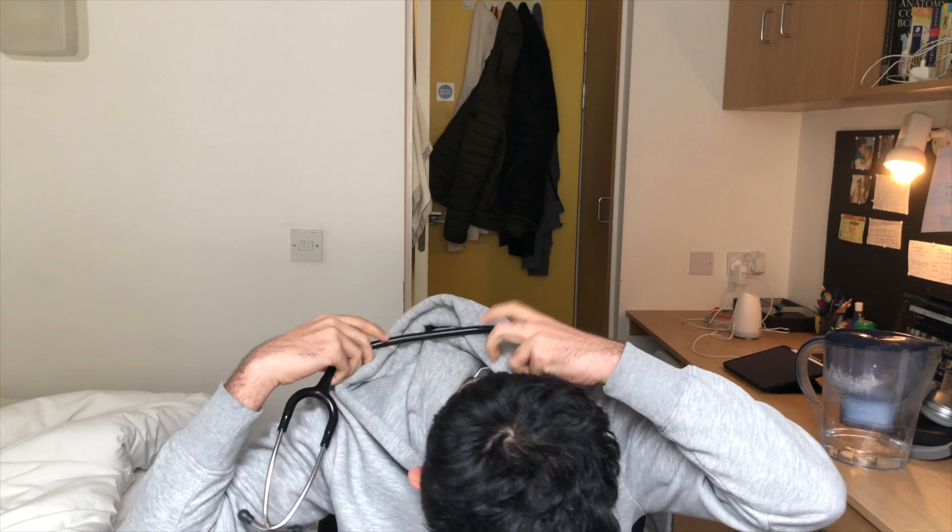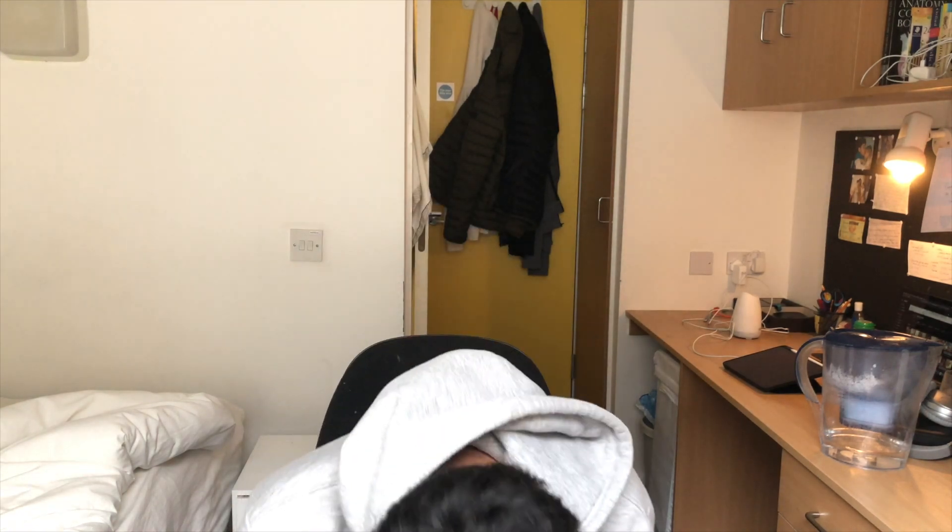I'm gonna try it out. Let's wear it and see what it's like. Oh my god, this is so cool. It feels so cool. Look at that — oh my god, I feel like a doctor already.